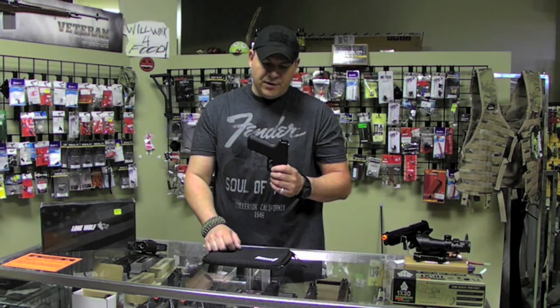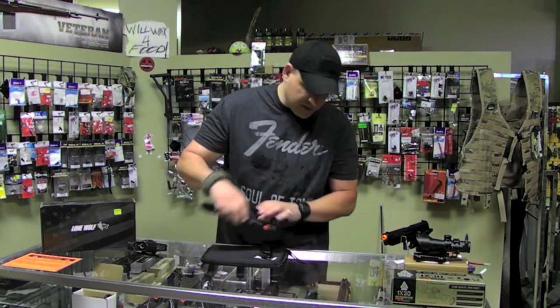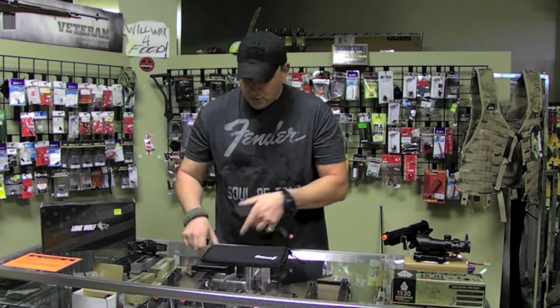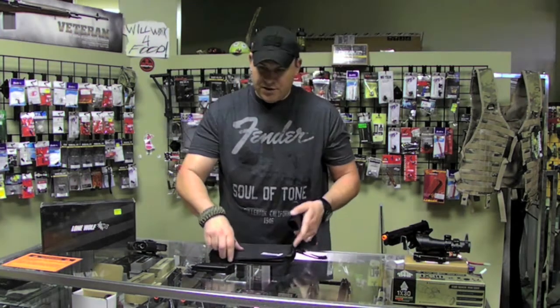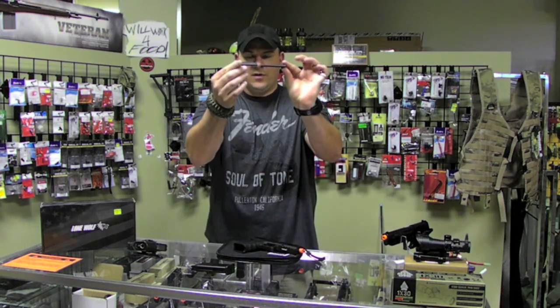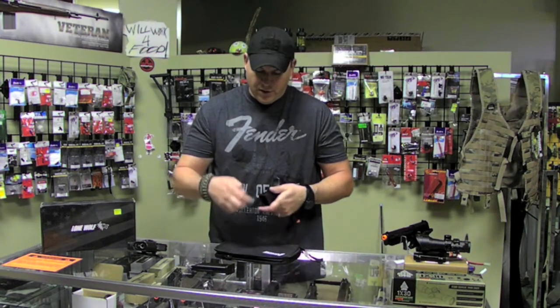Echo One did an incredible job putting this thing together. And also, this does come with two different back straps. People with small hands will appreciate that because one is simply removed. The other one is actually in the case and it's flat — you'll see the bump difference. I like this one — it gives me a little bit firmer feel and a little bit more positive grip.